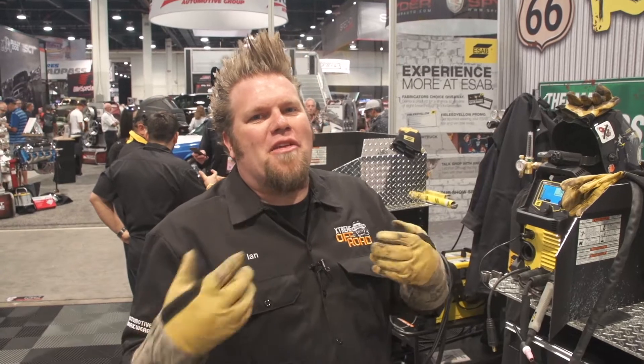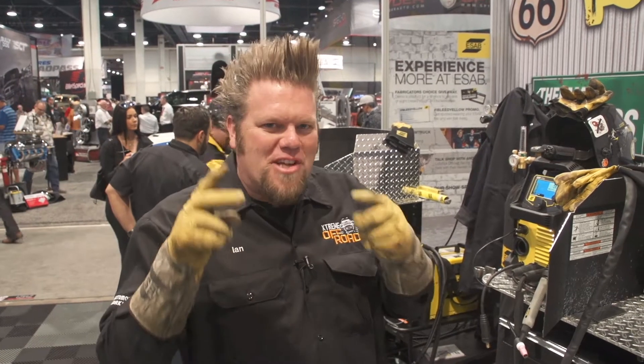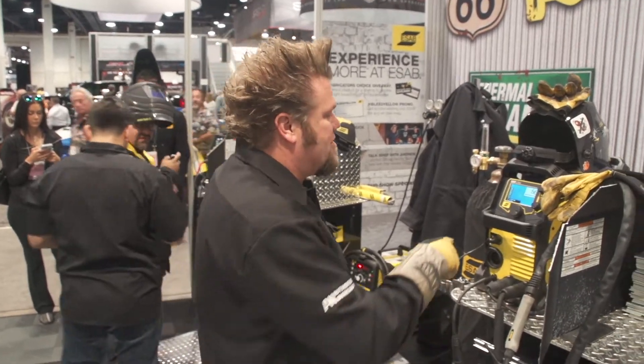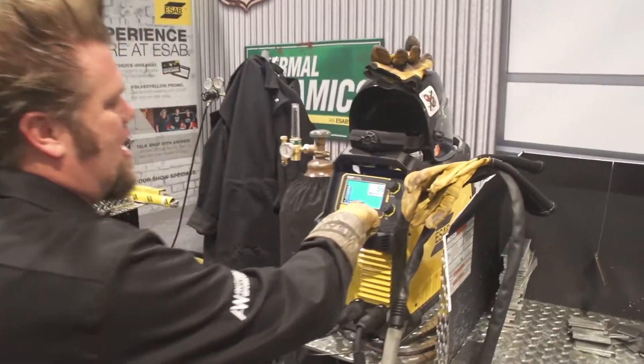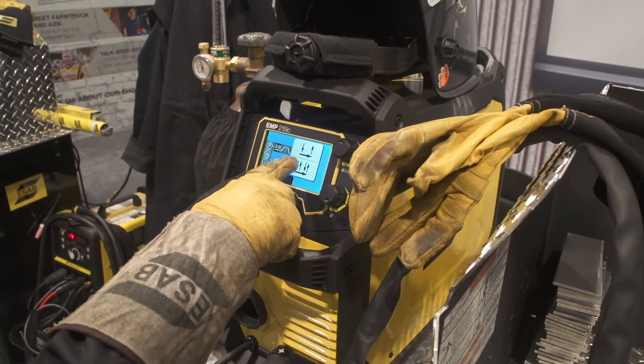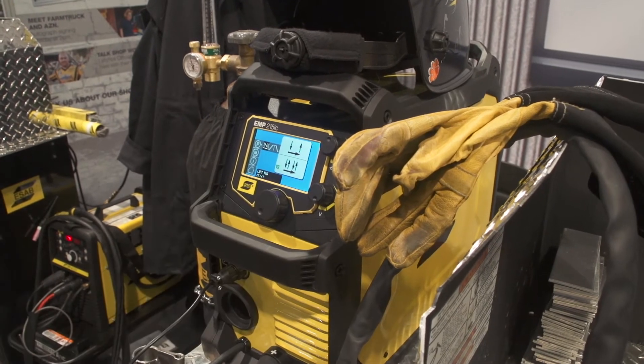Probably the biggest question we're getting here in the ESAB booth is all about the lift TIG start on the Rebel, and it's actually not as hard as you think. There are two options when it comes to setting it up. You simply go into the machine, go into your parameters for lift TIG, and you basically have two options: a two-step or a four-step.